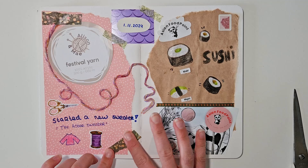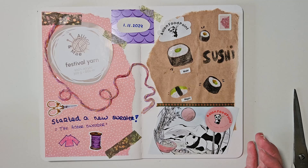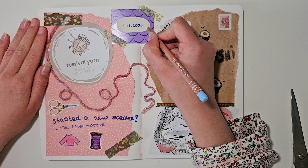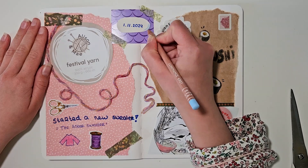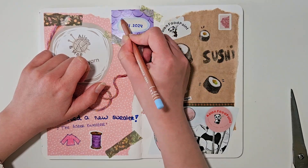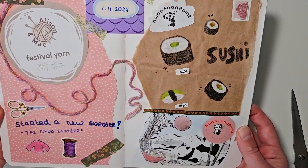And yeah that's the finished spread! I actually kind of like it — especially the right side, except for the sushi letters. But most importantly it was so fun to make. I had such a good time being creative without it having to be perfect and without being afraid to make mistakes. So yeah I definitely want to do more junk journaling. I hope you enjoyed watching — please let me know in the comments below if you like these type of journal videos so I know to do them more often. Thank you so much for watching and I'll see you next time. Bye!